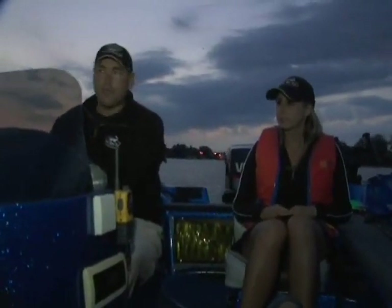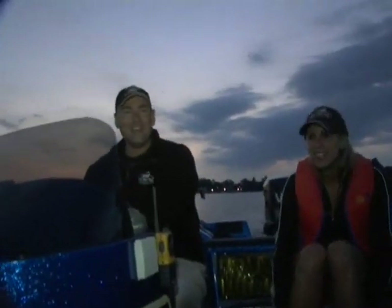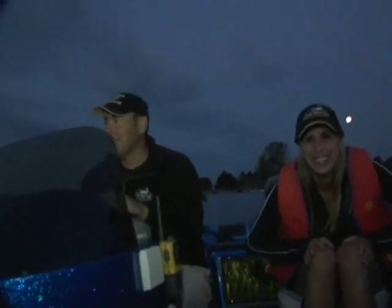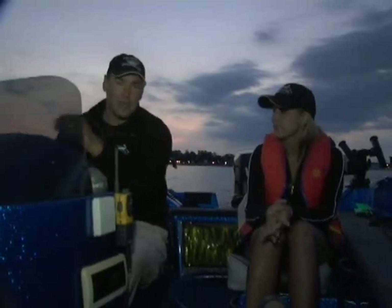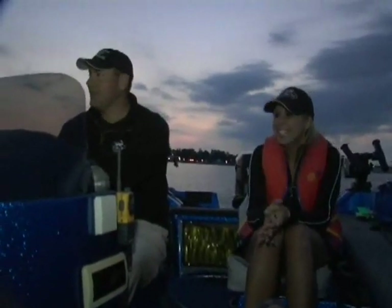Hi, everyone. It's 5:30 in the morning on a Sunday morning. Okay, just keep it going. That's pretty crappy — it's too freaking early for this. Hi, everyone. It's 5:30 on a Sunday morning. I dragged my good friend Jen here out to do some salmon fishing over there. For sakes.